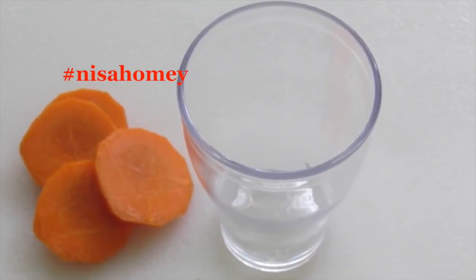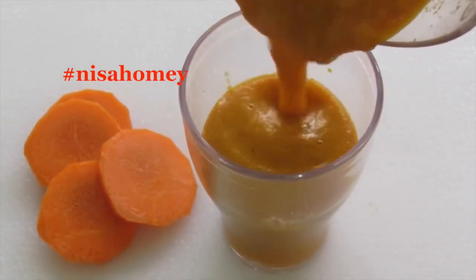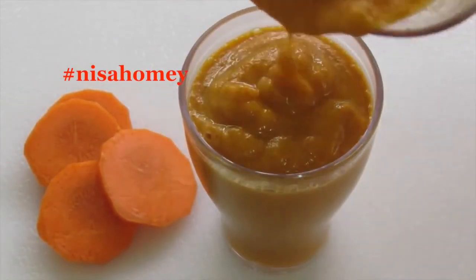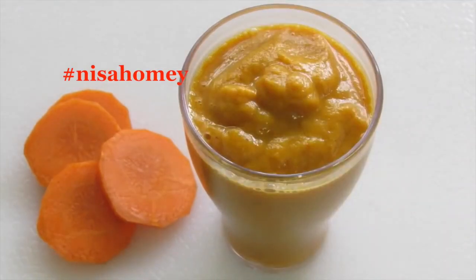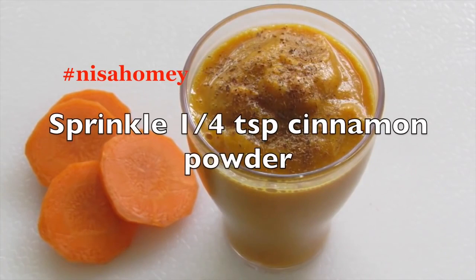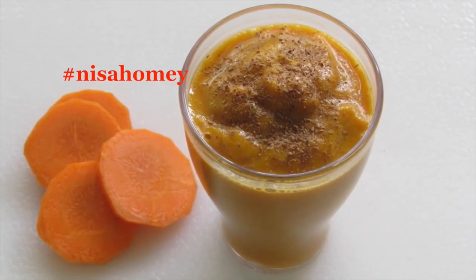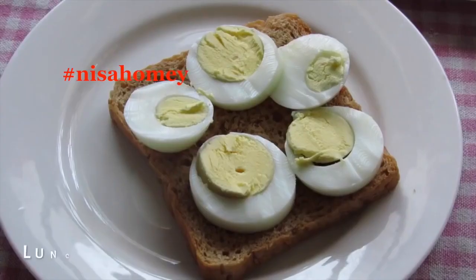Apples contain compounds that promote the growth of good bacteria in your stomach, and their high water content and fiber will keep you full until your next meal. Carrots are low in calories and full of nutrients, providing your daily vitamin A — which plays a role in reducing abdominal fat. Dates, though high in sugar, contain minerals that help lower blood pressure and regulate fluid balance. Cinnamon is a miracle spice that helps in weight loss — it targets belly fat, suppresses appetite, and keeps you feeling fuller.